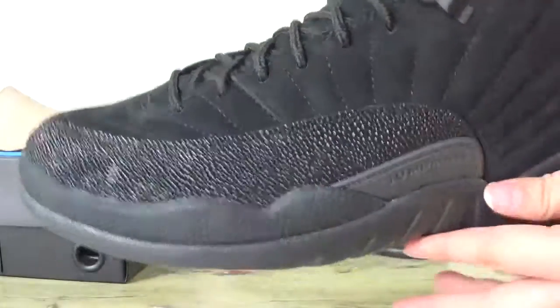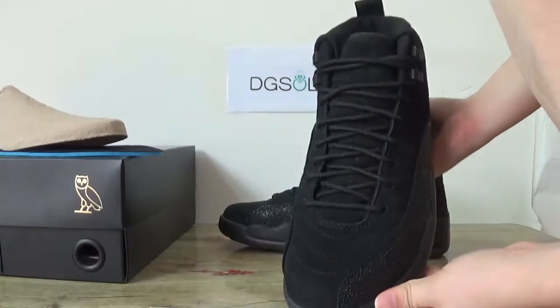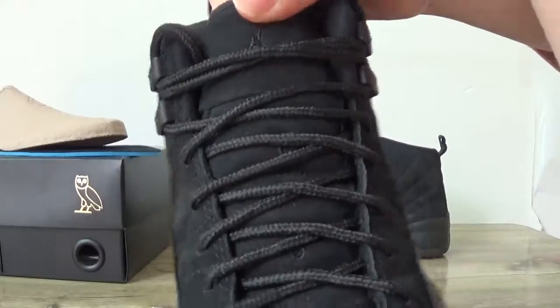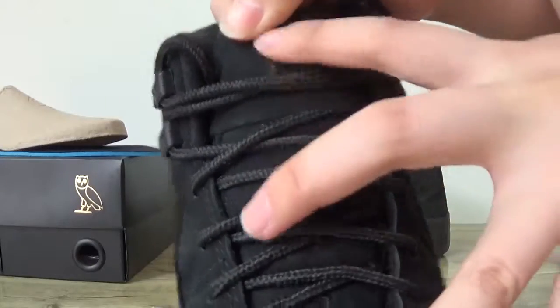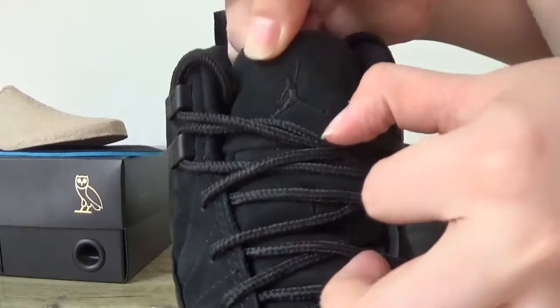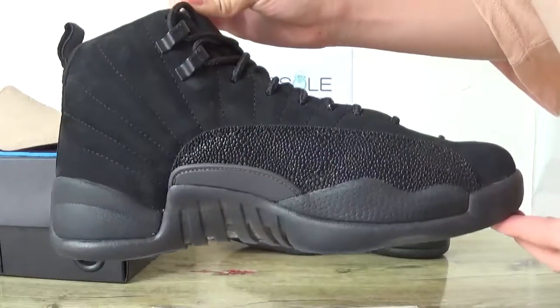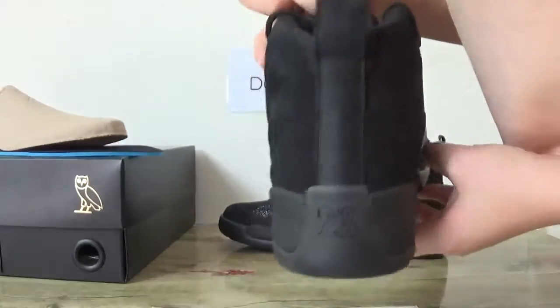You can catch the print and also the toe box. The front is all black suede materials, and you can also catch the number 23 on the tongue and the Jumpman logo. Now check the other side and the back.